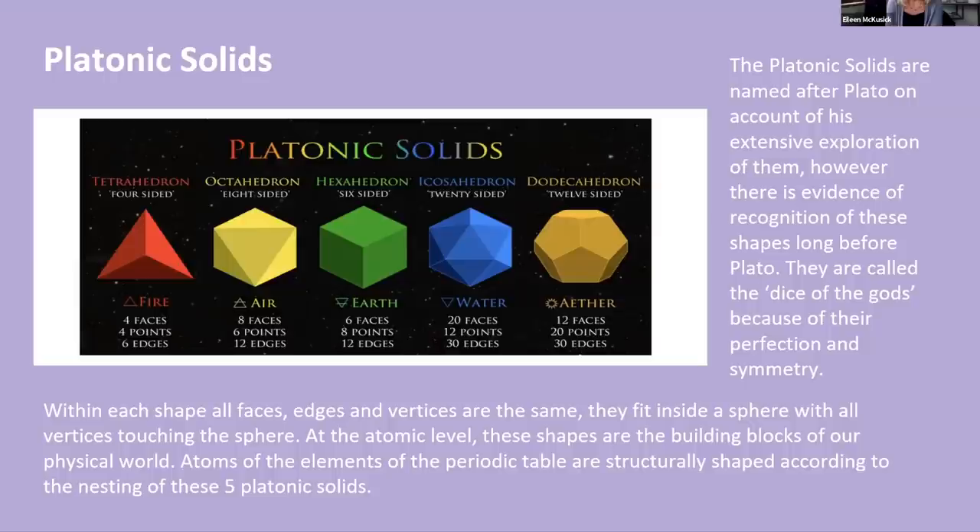The tetrahedron is four-sided and connected to the element of fire. The octahedron is eight-sided and connected to the element of air. The hexahedron, or cube, is six-sided and connected to the element of earth. The icosahedron is twenty-sided and relates to water. And the dodecahedron — I actually have one here — relates to ether. Ether is one of my favorite things to educate people on. Interestingly, the dodecahedron was allegedly hidden from common people in the mystery schools because they felt it was such a powerful shape. When you look at it, it's made up of pentagrams.